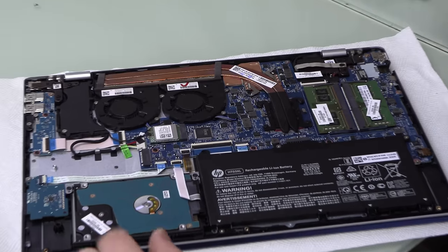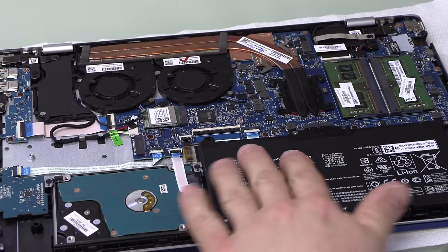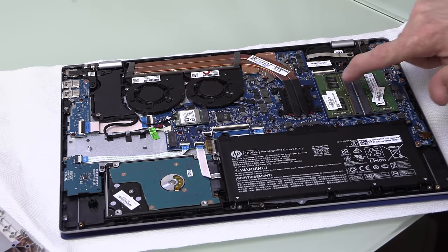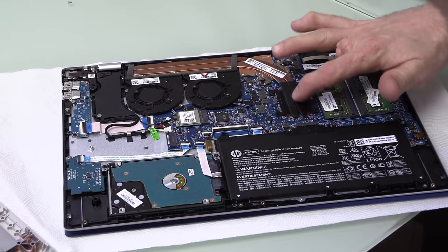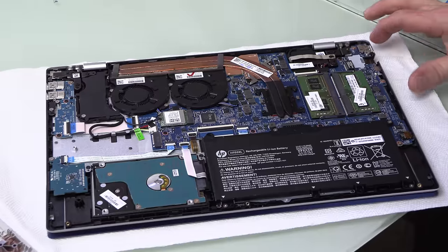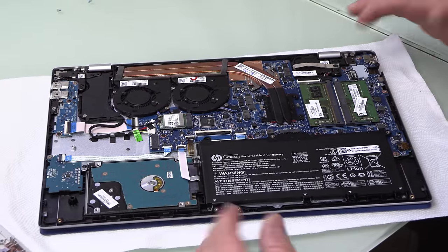There it is — that's what it looks like inside. Here's our hard drive. This is quite a monster of a battery. This is the RAM — the random access memory — cooling fans, heat sink. The processor is right underneath the heat sink. Now let's get this hard drive out.